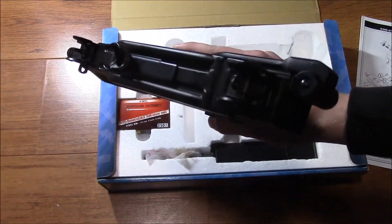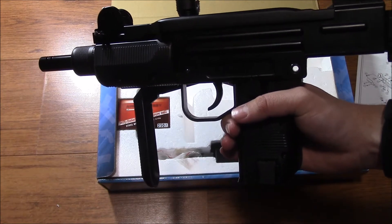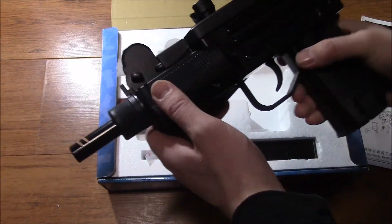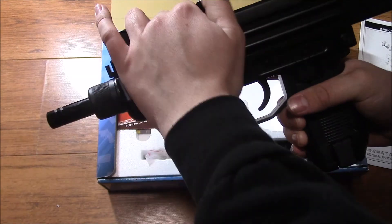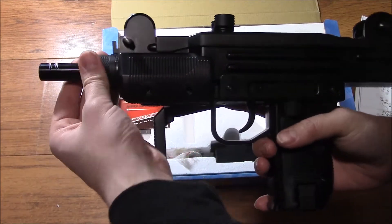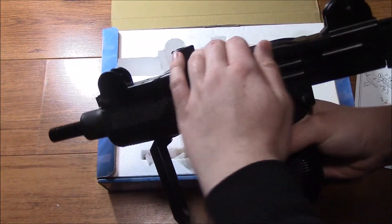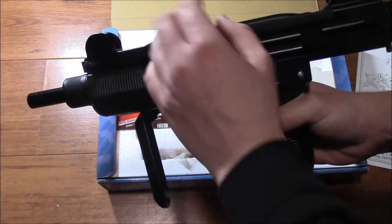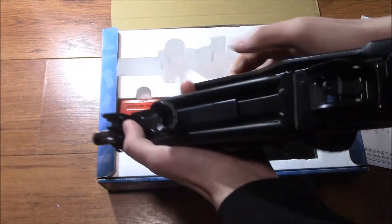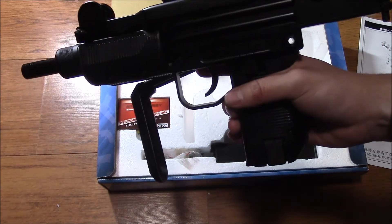It's very heavy, but that's not necessarily a bad thing because I understand these things kick like an absolute mule. I've been told they kick like, or even harder than, a .22 calibre pistol — we'll have to see how true that is. As for what's metal: the barrel, the barrel bushing, the sights, the top part of the receiver, the dust cover, the charging handle, the trigger, safety, magazine release, and the stock are all metal. Everything else is plastic, but honestly that's actually pretty decent.